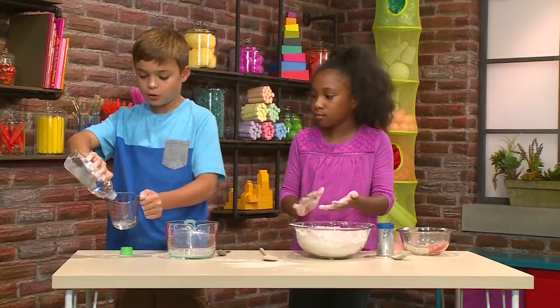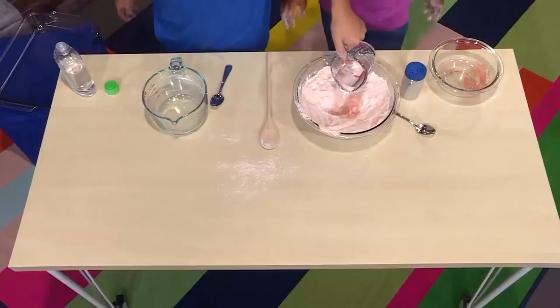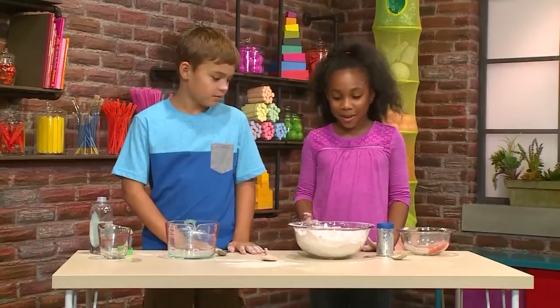Now we're going to add a half a cup of baby oil. This is just regular baby oil. Now I'm going to put the baby oil into the hole. Whoa. And then you mix.